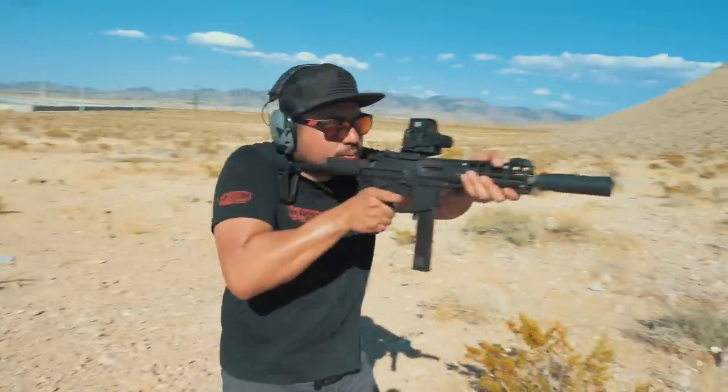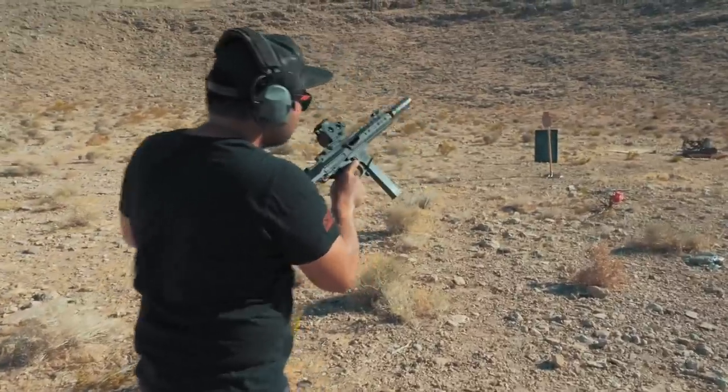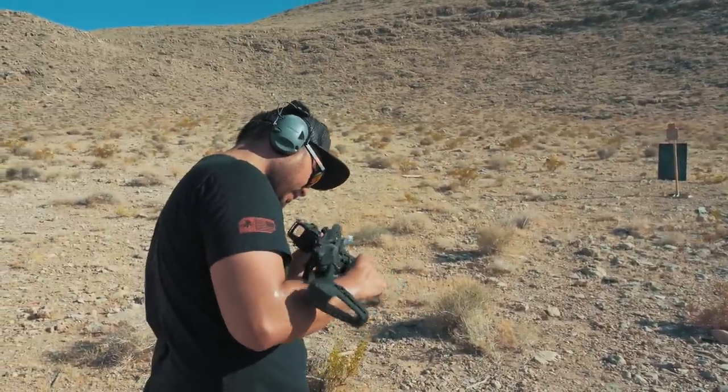We ran a little over a thousand rounds through this gun during the range trip. The only malfunctions we experienced were when using the Noveski-branded metal Form magazine — we got double feeds with that stamped Noveski mag, which is probably just a standard Colt mag. Luckily I had five additional ASC 9mm Colt mags that worked flawlessly and they're only $20 each. If you pick up a Noveski Space Invader, get additional mags that are not the same brand as the one that comes with it.